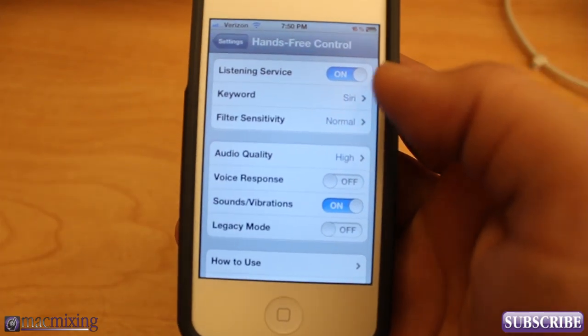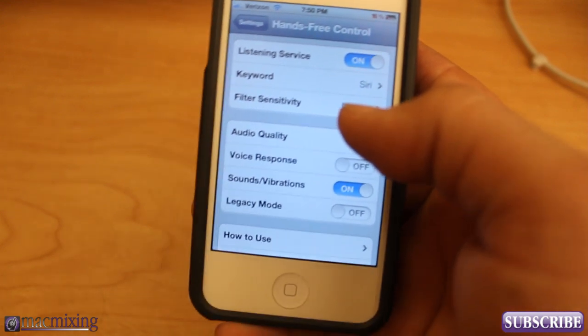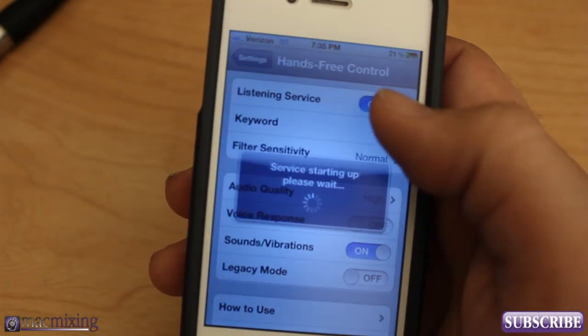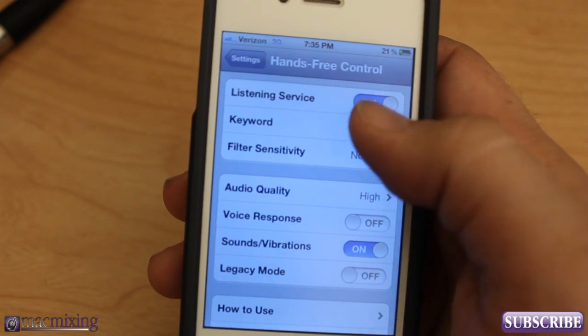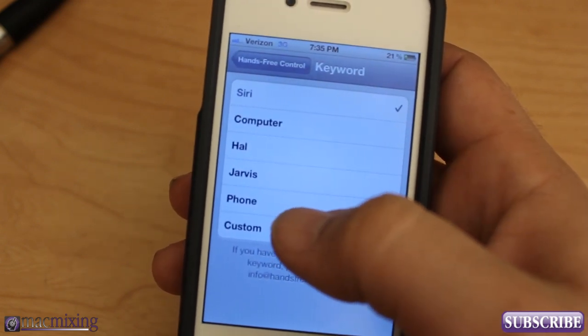Since Hands-Free Control is a listening service, it may have extra drainage on your battery, so just keep that in mind. What you can do though is set your keywords to some different things — you can set it to any of these preset keywords or you can make a custom keyword.